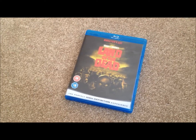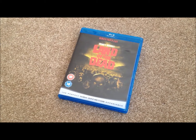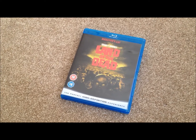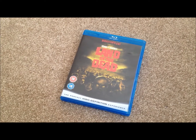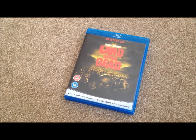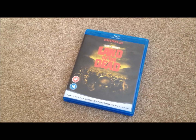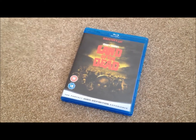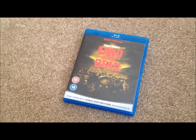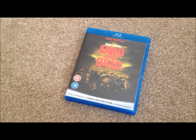So there we have George A. Romero's Land of the Dead on Blu-ray, the director's cut. I thought this was a good zombie movie. I still think Dawn of the Dead and Day of the Dead are the best two zombie films that George A. Romero's done so far, but I still really enjoyed this and give it a recommendation as a purchase if you love horror movies with zombies. The movie itself I'm going to give a 3.5 out of 5, video 4 out of 5, audio 4 out of 5, and the extras 2.5 out of 5.